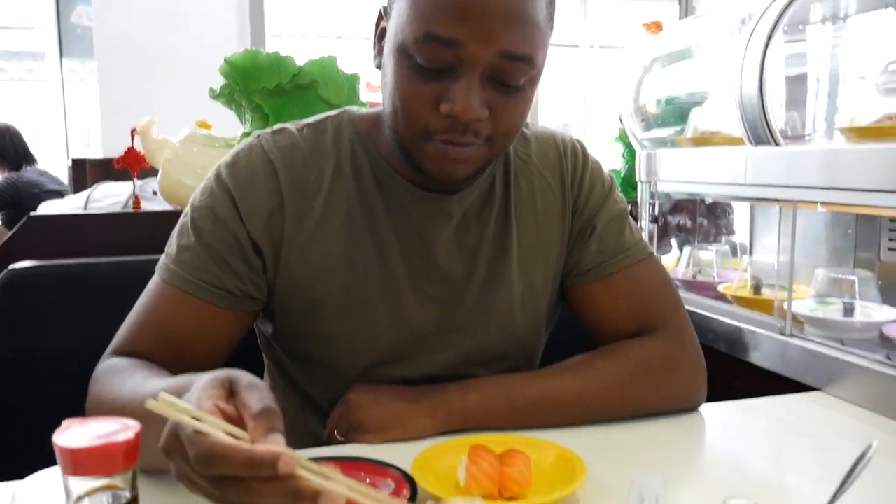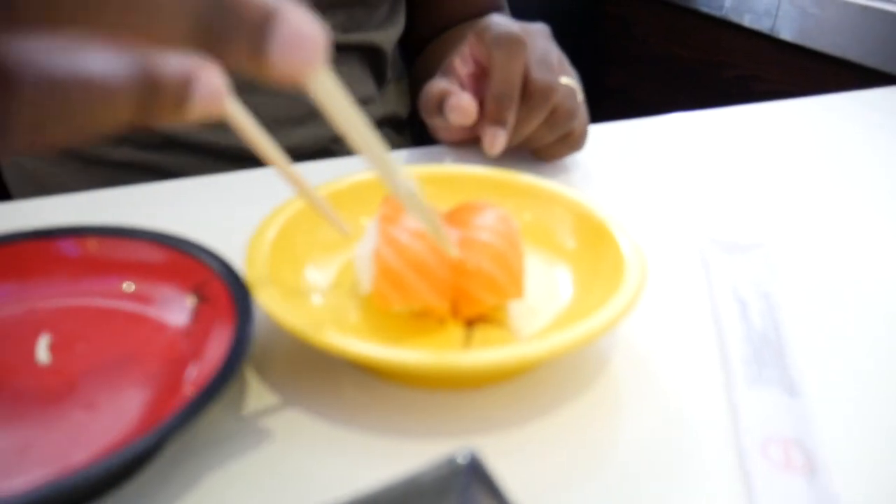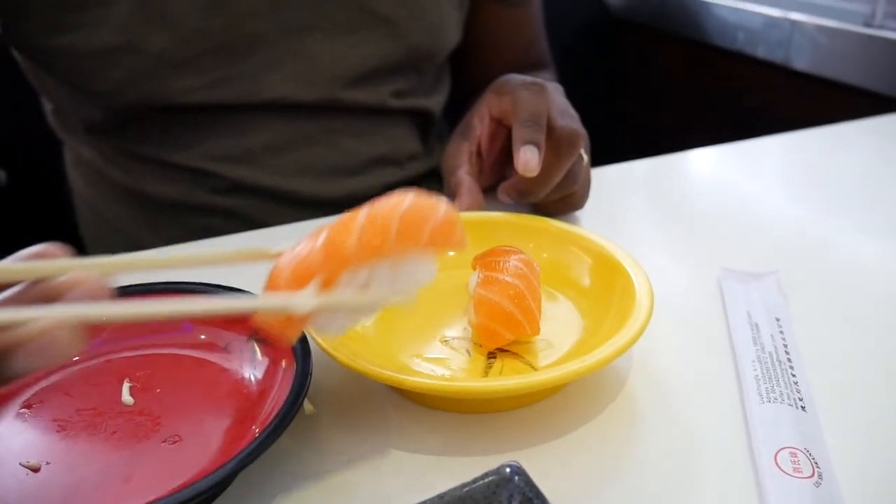Taking the first bite — it looks fresh, very fresh. I like it, very fresh. And then there's the other one, the classic one, nothing new.